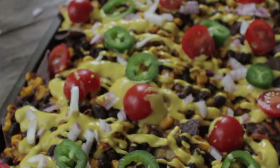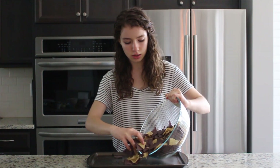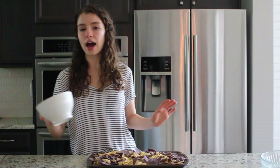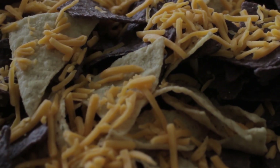So today we are gonna jump right in to our loaded nachos with a vegan queso sauce. The first thing we are going to do is take our tortilla chips — this is the equivalent of one bag — and just spread them right onto your pan. Then go ahead and add half a cup of the three-quarters cup of cheese.